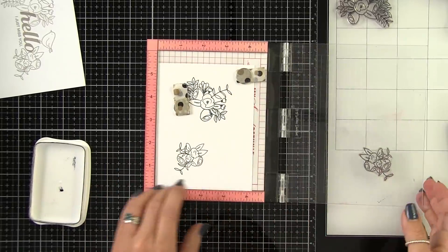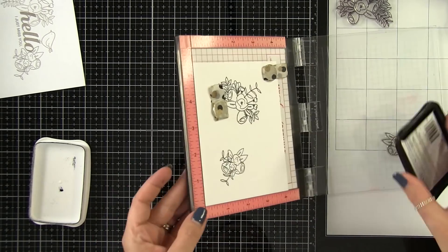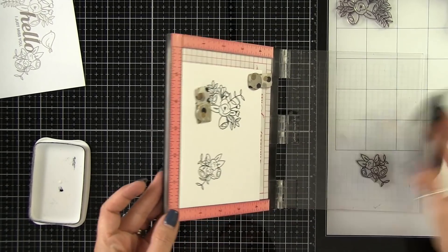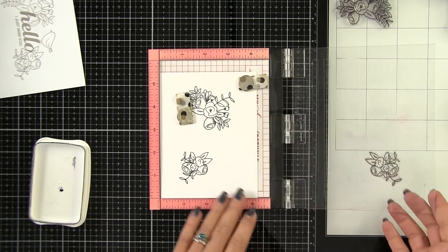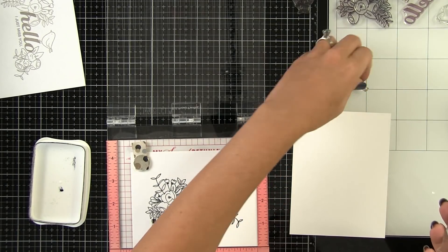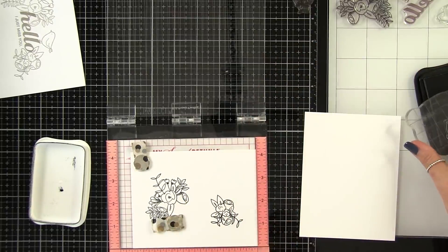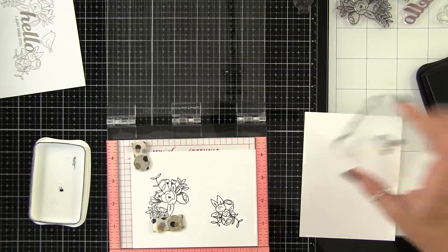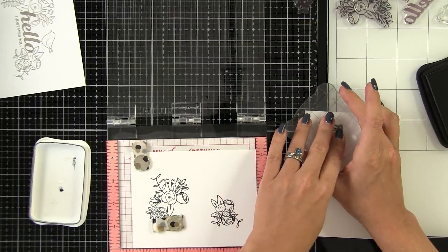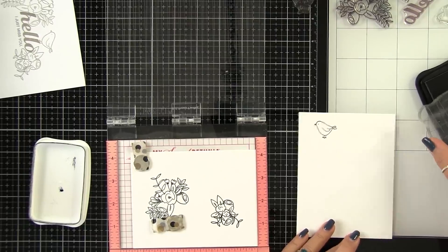To start off I'm only going to do my flower clusters because I want to get those colored before I come in and stamp my sentiments on top. I also want to cut out that little bird and pop him up using the companion dies that are also available for this set. So on a separate piece of paper I'm just stamping out a couple little birds — I always stamp more than one just in case I mess up.